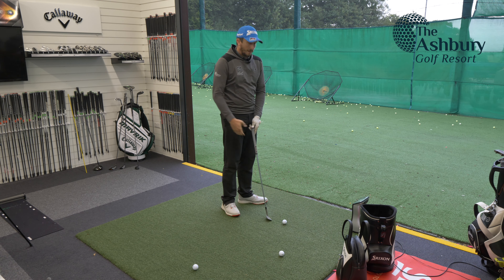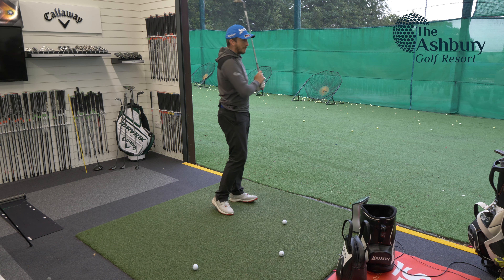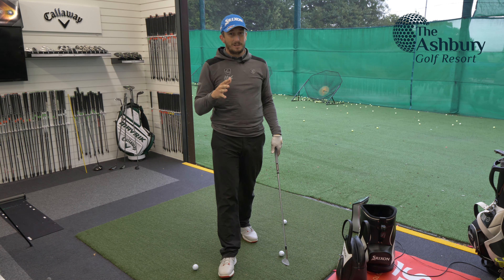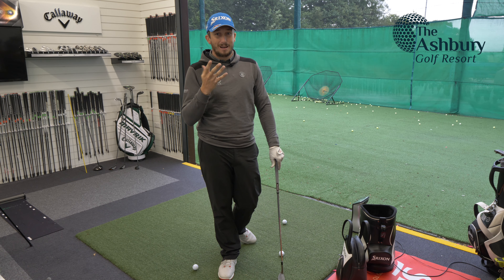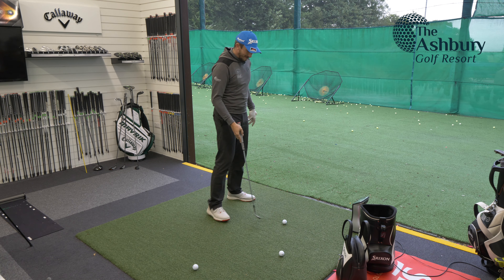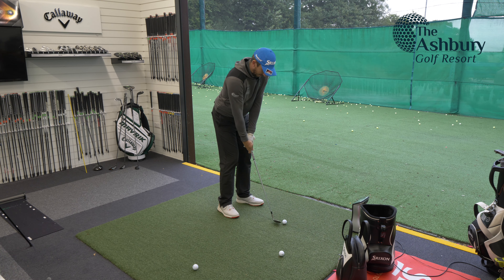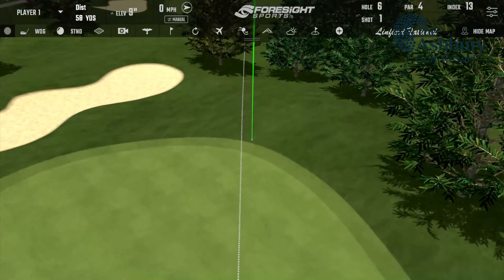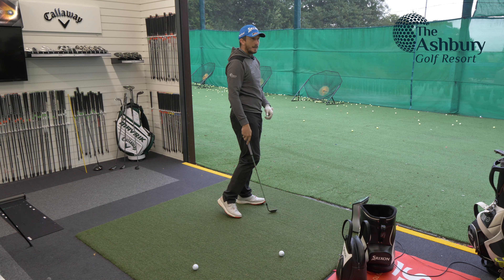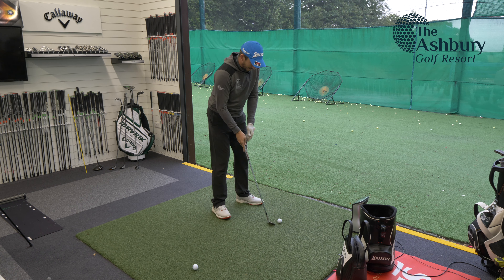First things first — 50-yard pitch shot. I've loaded up a hole, just going to do some 50-yard pitch shots and see what sort of spin rates we get. With a premium ball from this distance, I'd be wanting around 5,000 spin. A 20-pound ball, I'd expect around 3,000, so anywhere between 3,000 and 5,000 is good for this ball as far as I'm concerned. First shot — flew it a little bit long. Spin: 3,309.